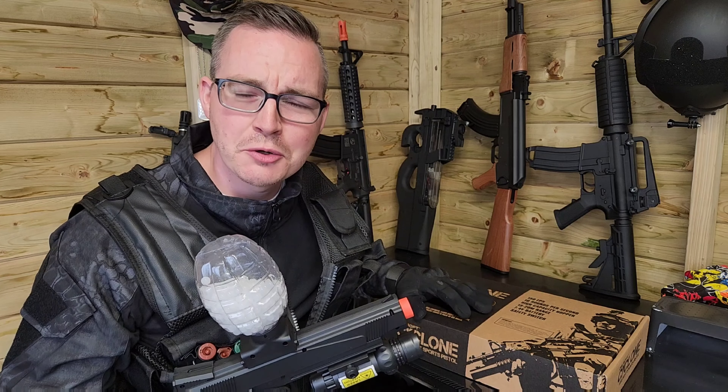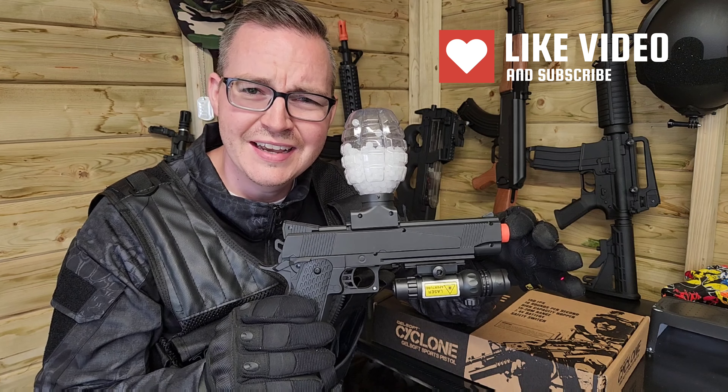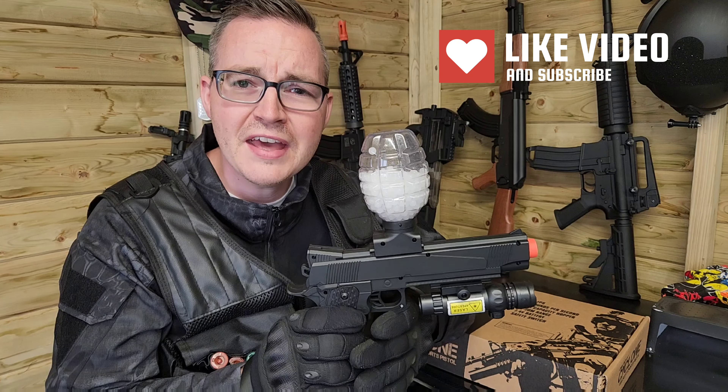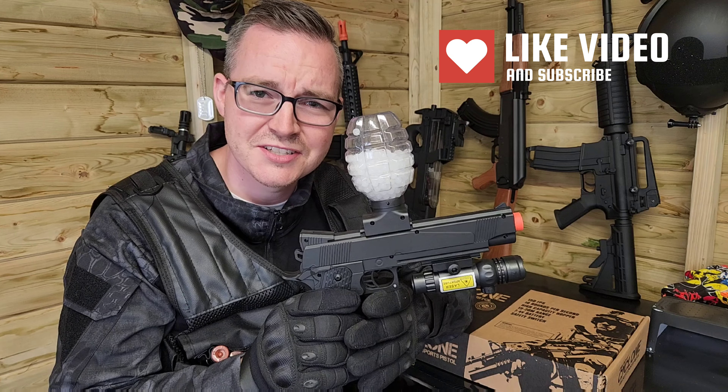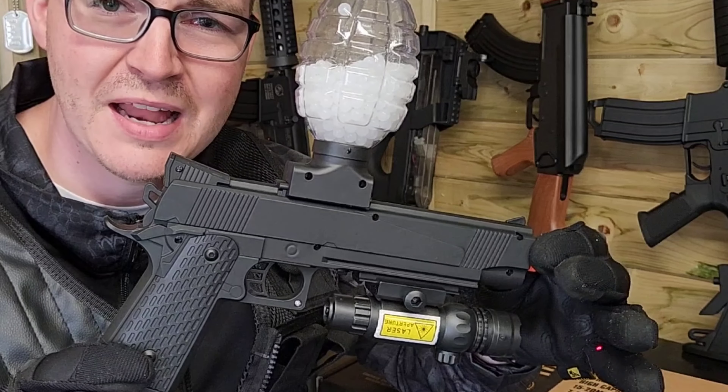Welcome back guys, today we've got another gel soft gun — the Cyclone. Instantly when I felt this thing, it's pretty high quality for one of their cheaper range pistol gel blasters. This thing's actually pretty cool; the exterior is made of a hard ABS plastic.